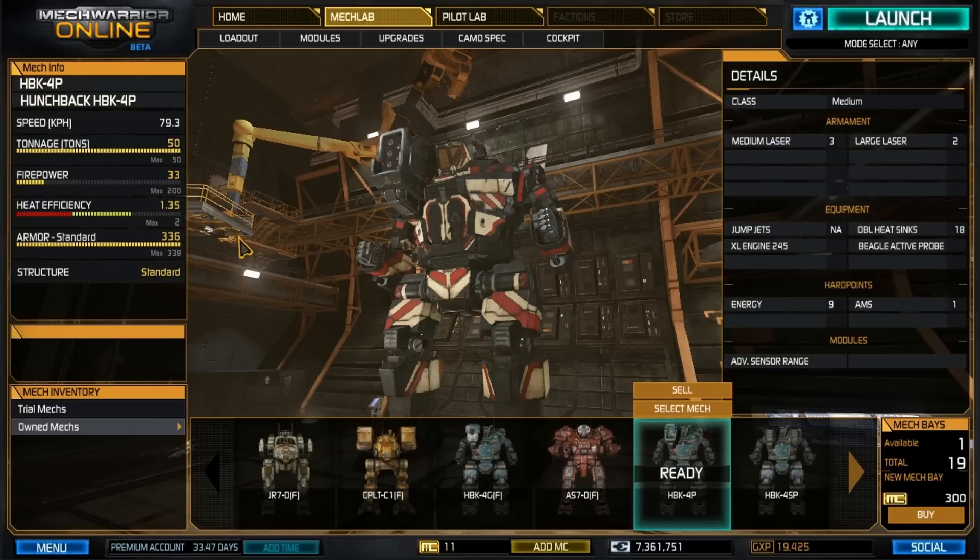The heat efficiency is at 1.35, so it handles itself well as far as heat efficiency, and with the double heat sinks of course that's why it's up there. Armor — we're using standard armor, no need for ferro fibrous and weight saving on this. I do have 336 out of 338 so it is very well armored. Structure — we're going with standard, no endo steel on this. We needed all of the crit spaces available for the double heat sinks and weaponry.